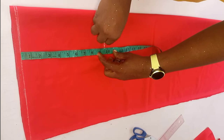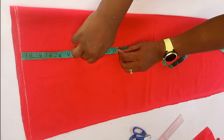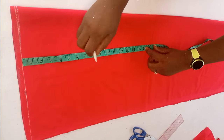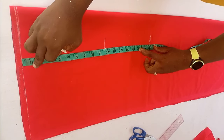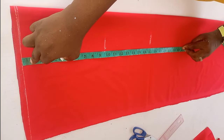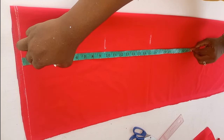For this dress, the chest line is 9.5 inches. To get your chest line, all you need to do is divide your bust by six, plus one inch for the shoulder slope and 1.5 inches for the ease. The next line I marked is the half length — for this dress the half length is 17.